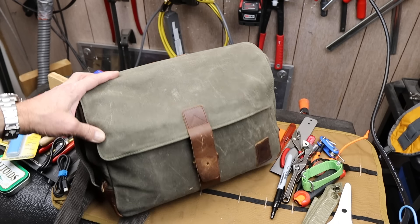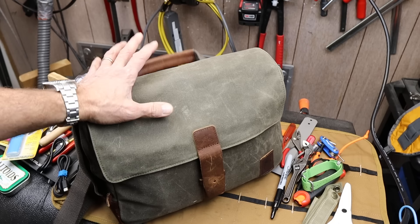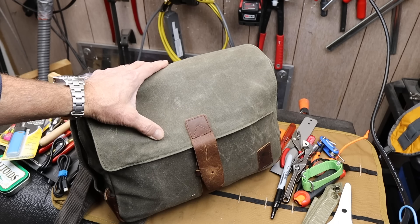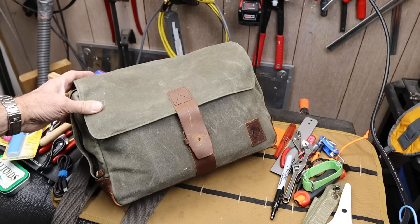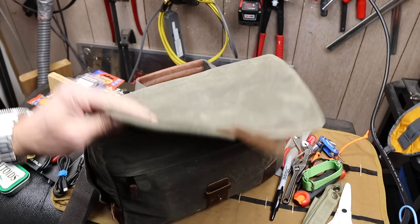Howdy folks, Doc here with Last Best Tool. This is the Nutsack TacSack 13, and it actually started me on a quest to see if I could go with a 100% — or 99% — USA-made EDC. And I don't mean just a pocket carry EDC; I mean my usual to-the-office kind of EDC. Nutsack contacted me and I looked at their product line and thought this would be perfect.